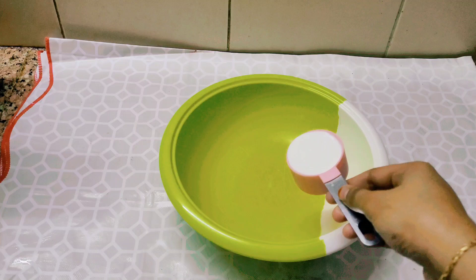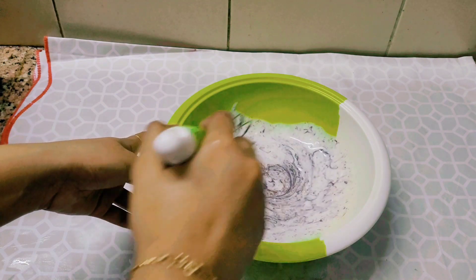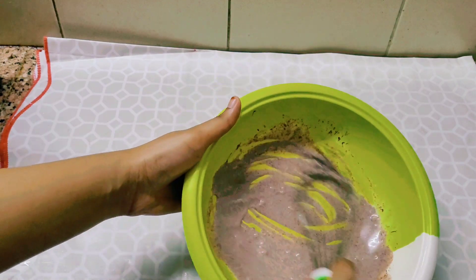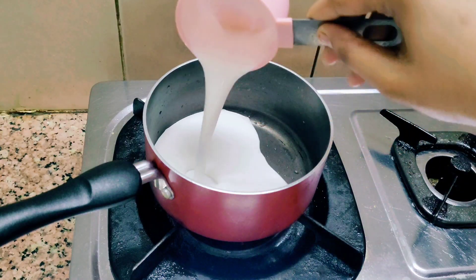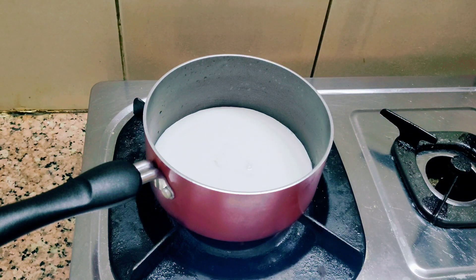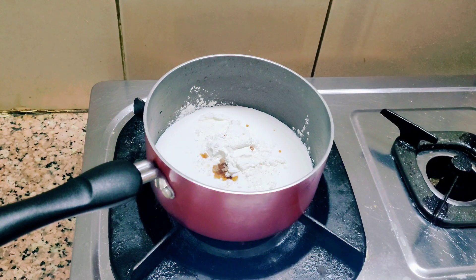This is the second layer of chocolate mousse. This is a half cup of whipping cream. This is the third layer of chocolate ganache — add a half cup of whipping cream, add 1 tablespoon of cornflour, add 1 teaspoon of vanilla essence.